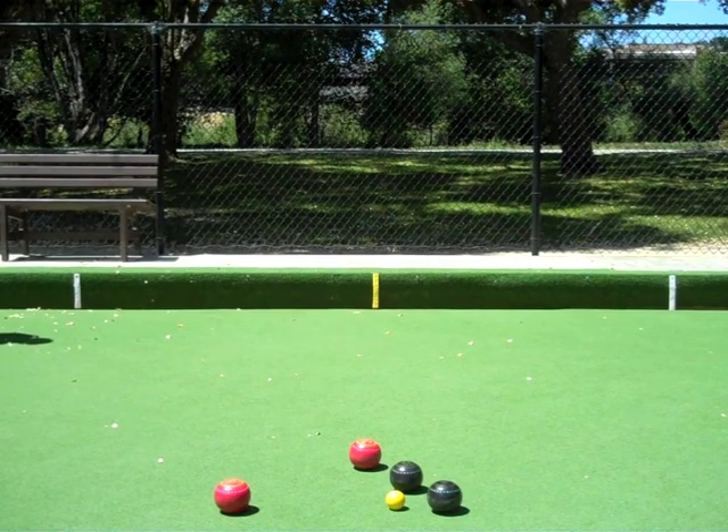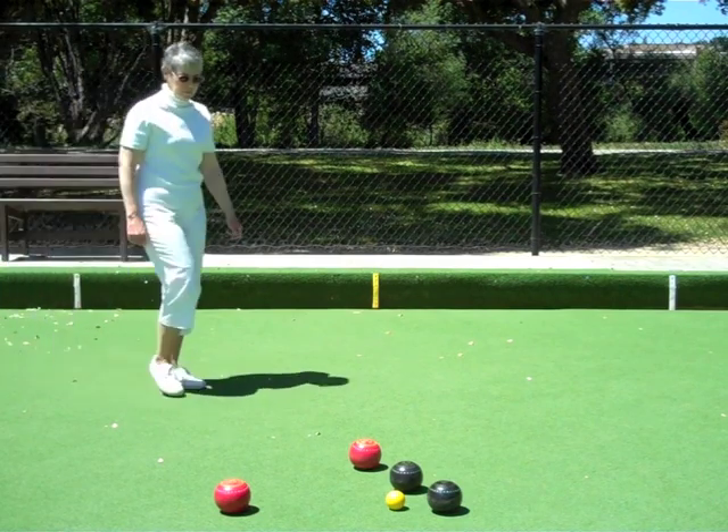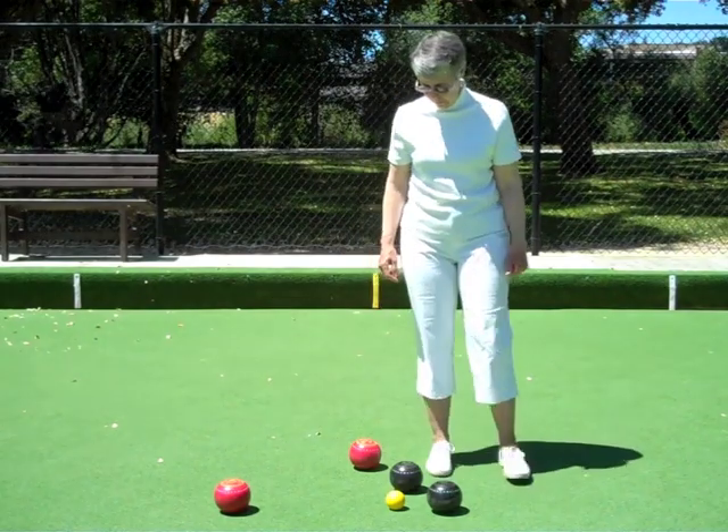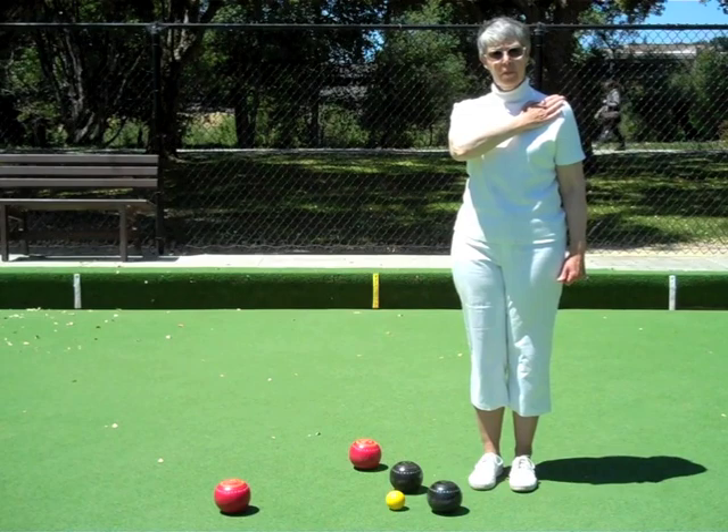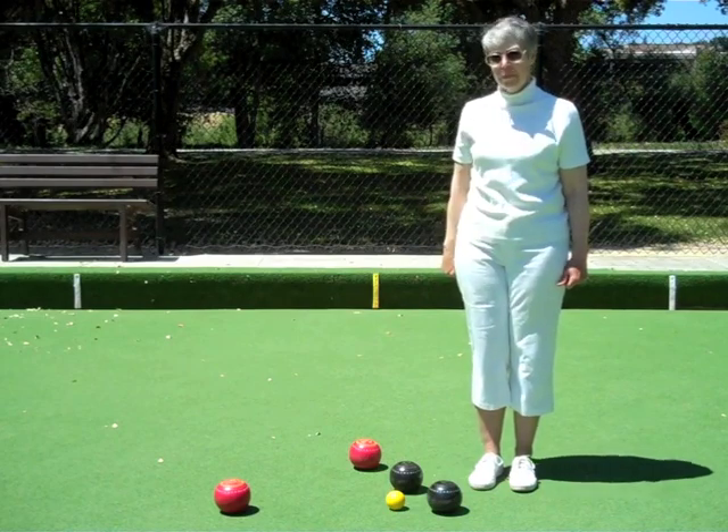To indicate your team's score, pat your left shoulder once for each shot that your team has scored. In this case, your team has scored two points.